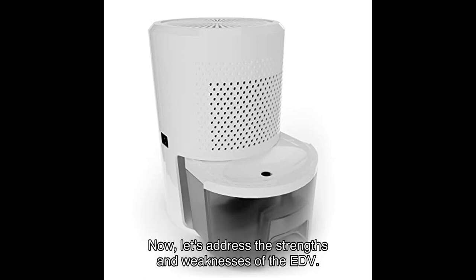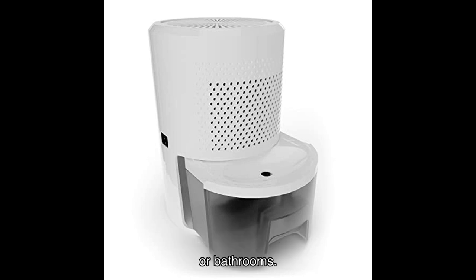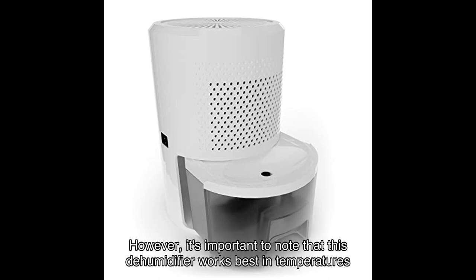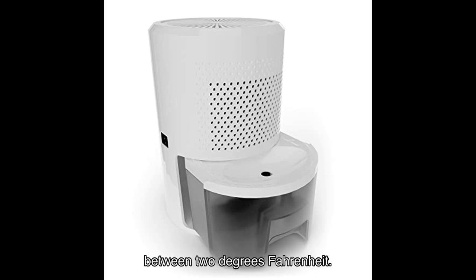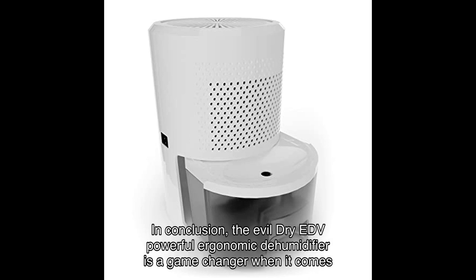Now let's address the strengths and weaknesses of the EDV. One of its strengths is its compact size, making it perfect for small spaces like caravans or bathrooms. It's also praised for its quiet operation, allowing you to enjoy a peaceful environment. However, it's important to note that this dehumidifier works best in temperatures between certain Fahrenheit ranges, and it may raise the temperature of the surrounding area when used for extended periods.